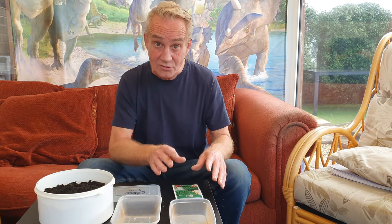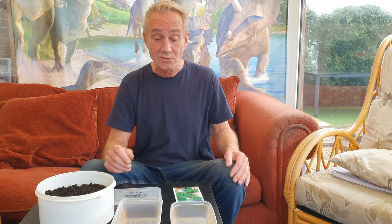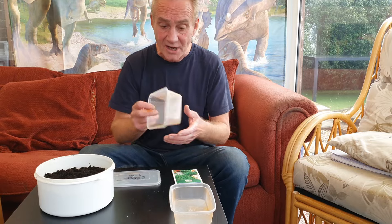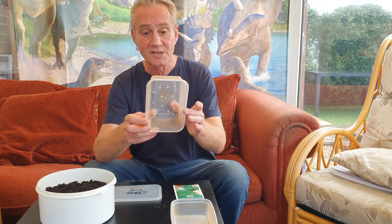What you will need are your cress seeds — they're available at most shops or online and you get hundreds of them. You don't need to use them all at once. Always remember you can store your seeds. We also need a receptacle in which to grow our cress.